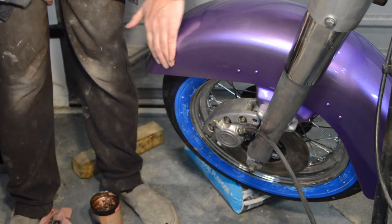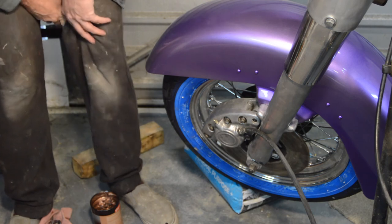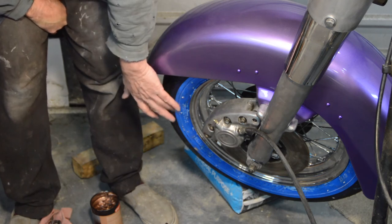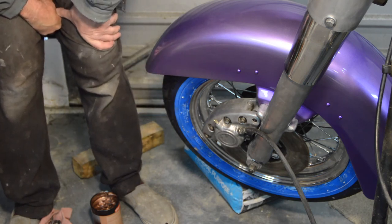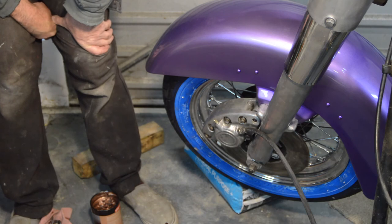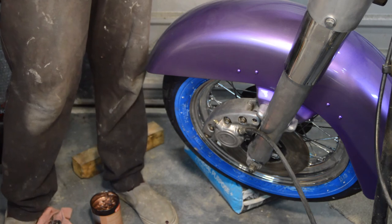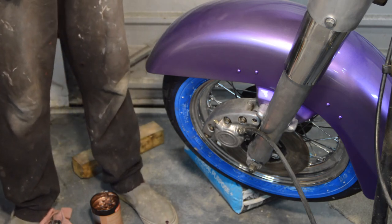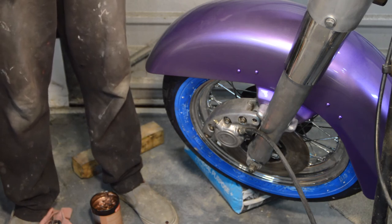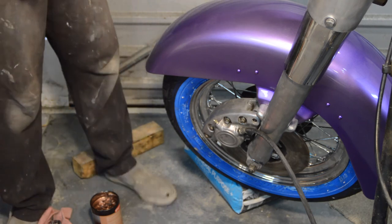Just before we leave the front end — I forgot to completely mention — I've fitted the front wheel. The blue stuff is protecting the white wall on the tyre, which hopefully will wash off fairly easily when the time comes. So I need to connect the hose to the master cylinder and then bleed the brakes, which I'm hoping will be straightforward — but we shall see in a minute. I'll just sort all that out and come back to it.